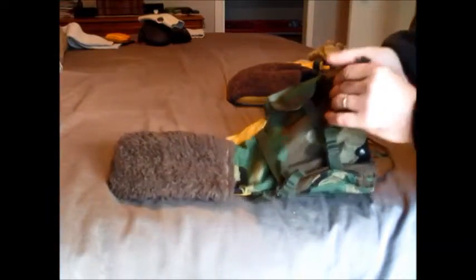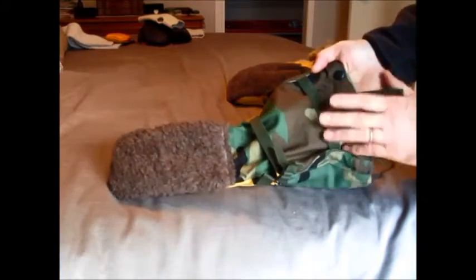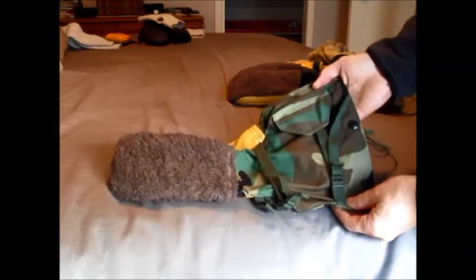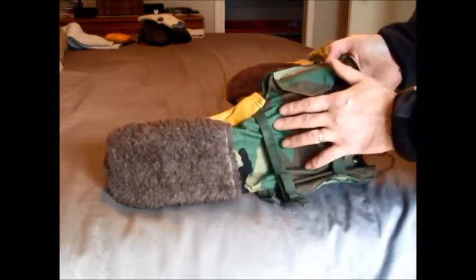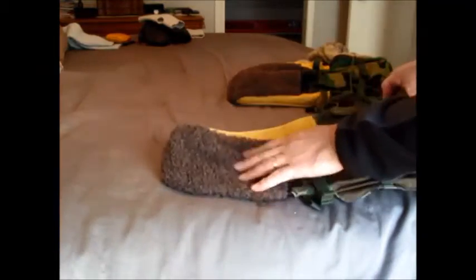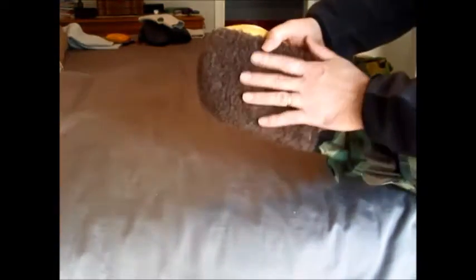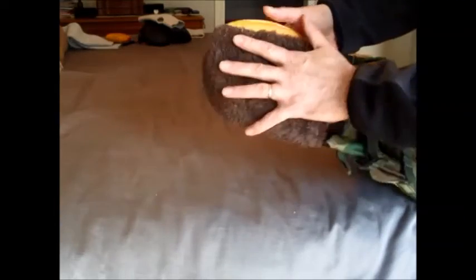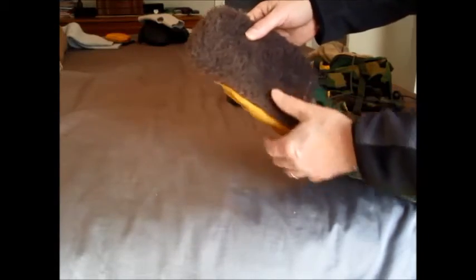This material is certainly not waterproof — I think it's like a nylon-cotton combination or something, but for most uses it would be fine. The back here is a wool — not sheepskin or anything, it's kind of a wool woven into another material and sewn on. That's for wiping your nose and keeping your face warm.